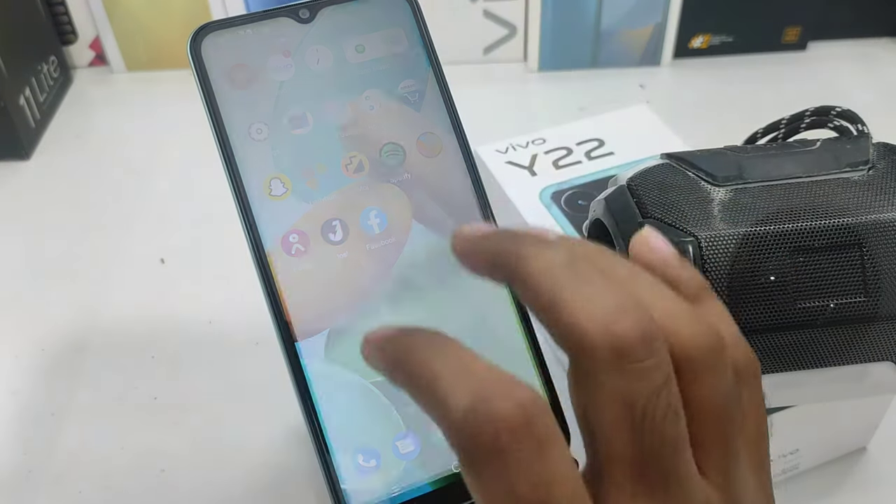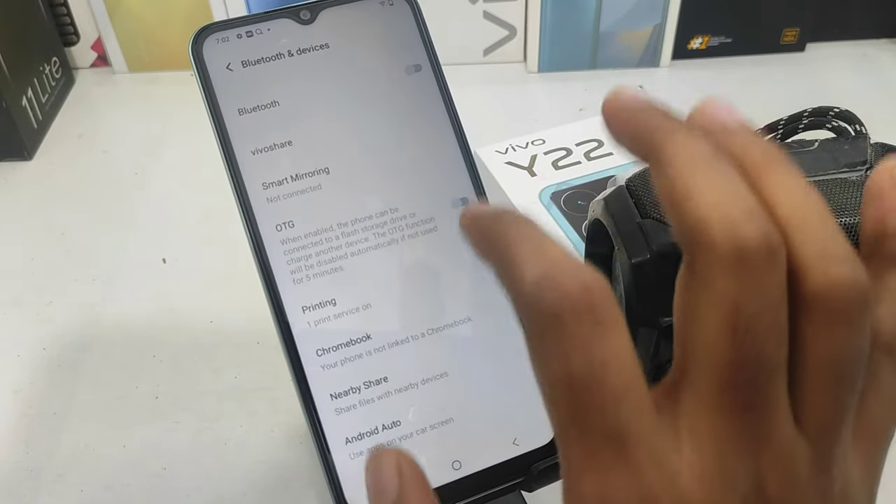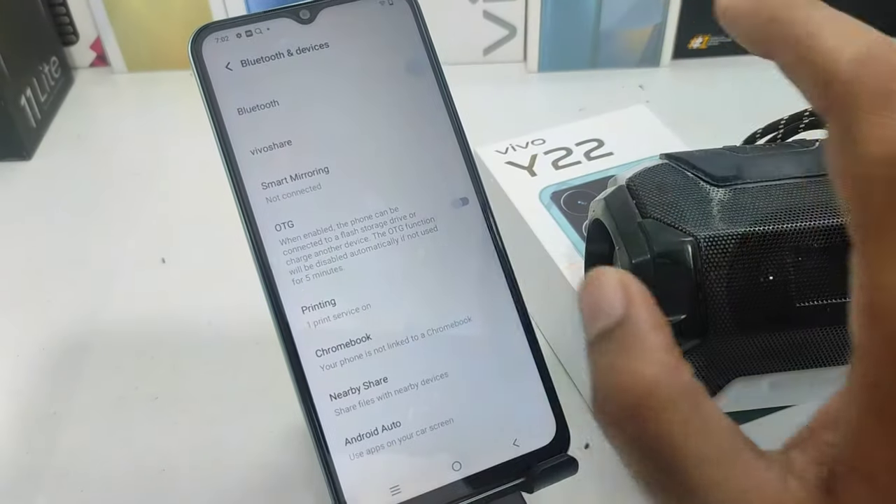First of all, we will open the Settings. We will open the Bluetooth device and enable it.